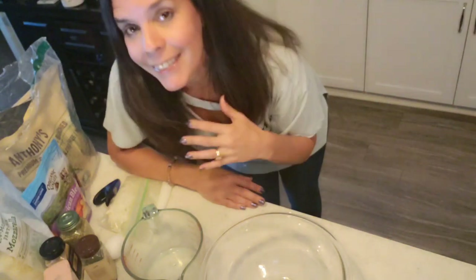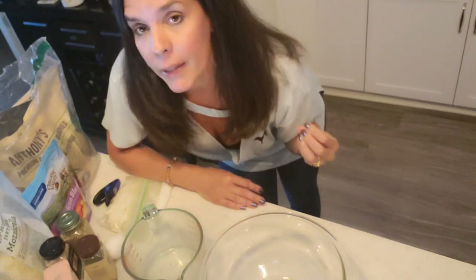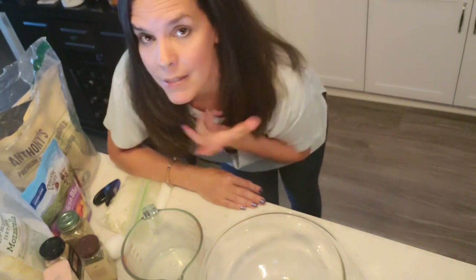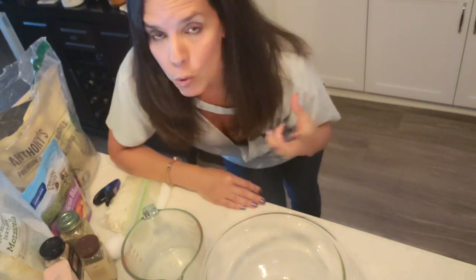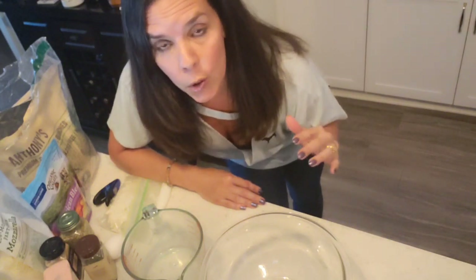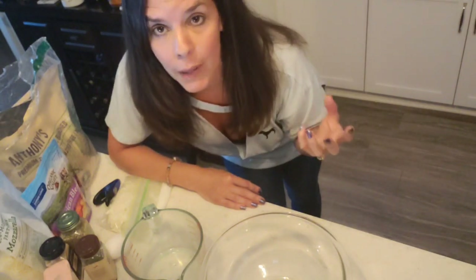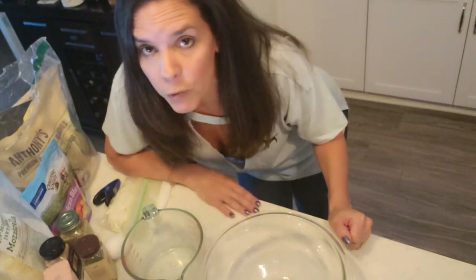Fat head dough is called fat head dough because it has cheese in the crust — how delicious does that sound? That's what makes it nice and chewy, and also a little crisp if you cook it to that temperature. You can have it doughy or crispy, however you like your pizza.